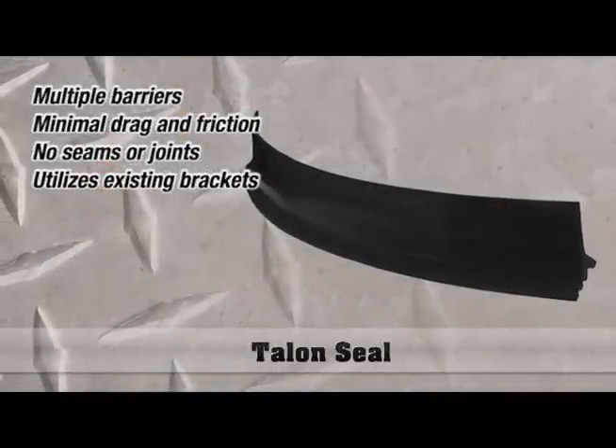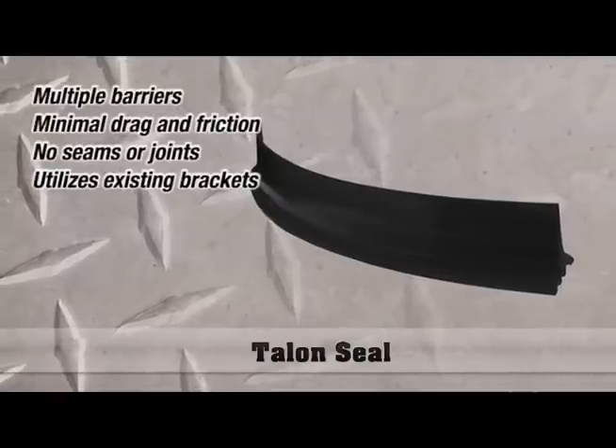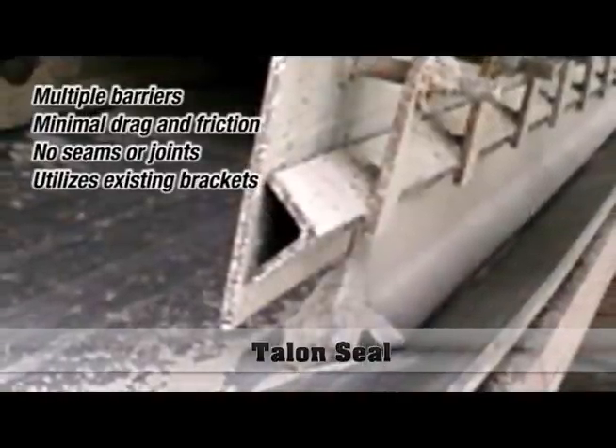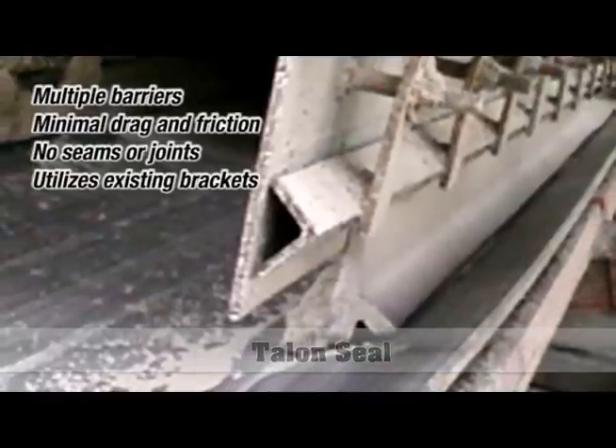The Arch Talon Seal is unique in that it has a claw design where it sits on the belt. It has three rubber ribs that sit on the belt and flex with the belt. The most unique thing about it is it can be used with any fastening system currently in use in your load zone area.